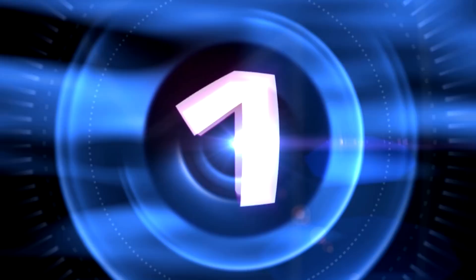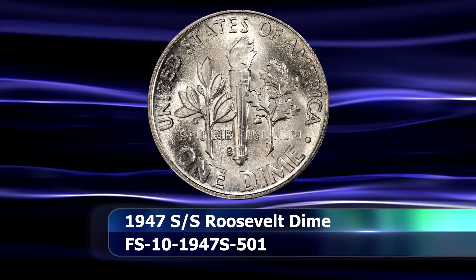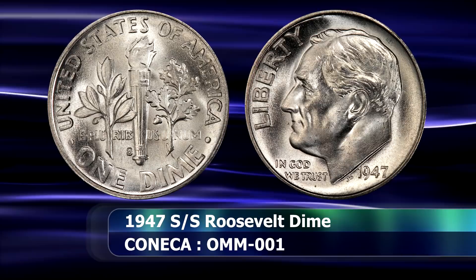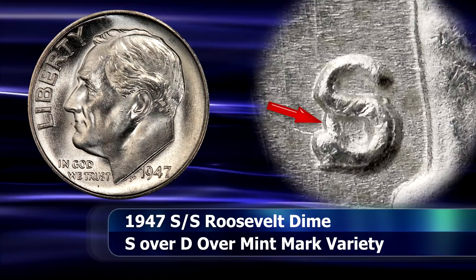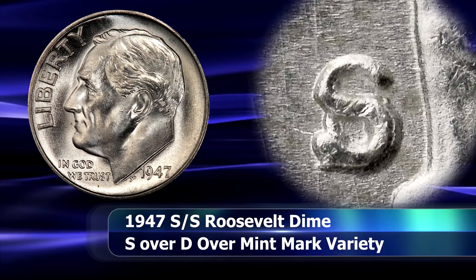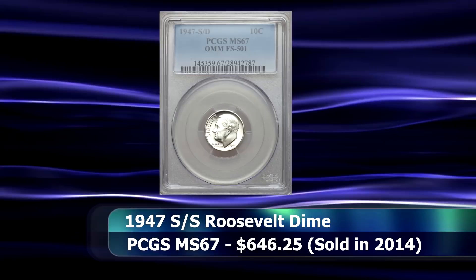The top slot is again a variety from 1947 — this time however it is not the S over S coin listed before, but rather one of the two over mintmark varieties known for the date. This coin depicted here is the S over D coin with the sans-serif S. A similar variety is also known for the trumpet-tailed S, although that variety displays slightly differently. In this example you can see the straight bar of the initial D mark towards the lower left opening of the S, and even remnants of the curve of the D towards the right curve of the S in some examples, suggesting that strike quality and die state may have an impact on this particular aspect. In 2014, a coin of this variety was sold at auction in a PCGS slab with a grade of MS67 for $646.